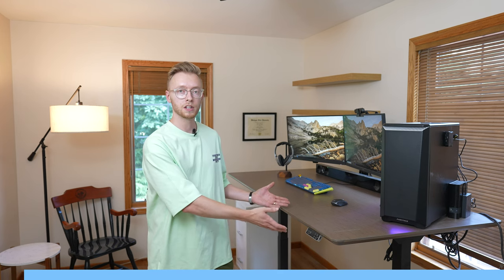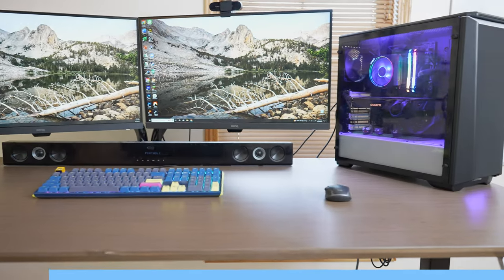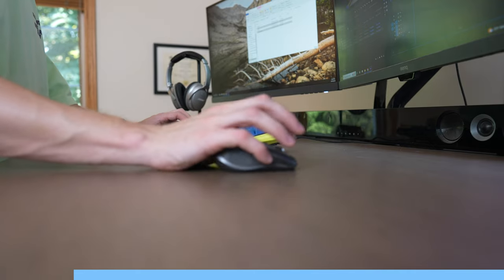thank you to the sponsor of this video, FlexiSpot. This game-changing addition to my new office is the FlexiSpot Pro Plus Standing Desk E7. It has some amazing features and has completely transformed the way I work.